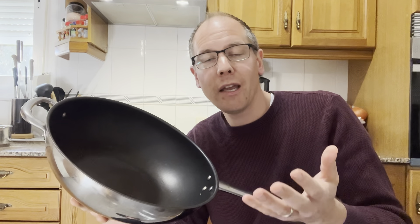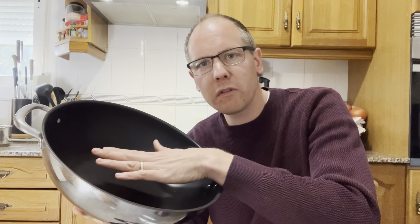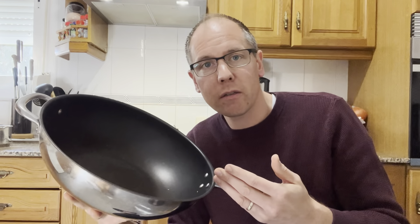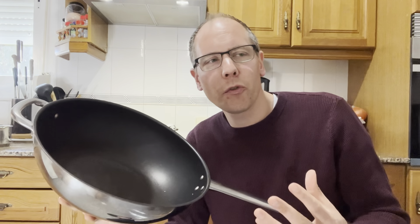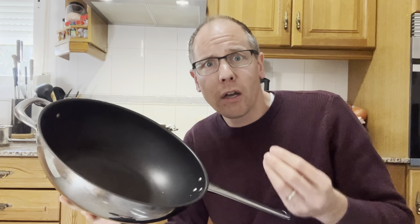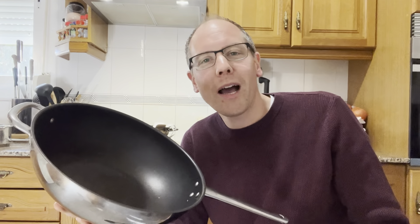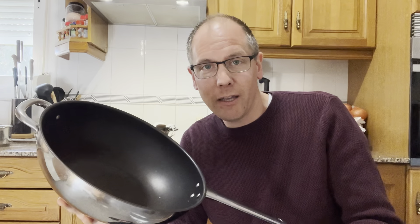Maybe because of too much heat — if you use induction, the heat can be too much, you walk away, the water reduces, and suddenly the pan overheats and breaks. Or you use a fork to scratch it. At that moment you don't want to think: 'Oh, I paid 500 euros for this pan!' So my recommendation is: buy a decent quality teflon pan that you can replace after a while.